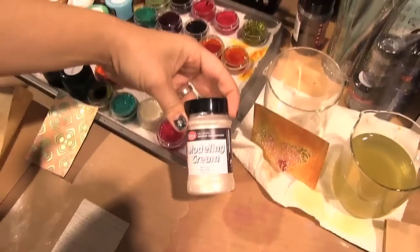Hi, you're at the Splash and Color booth at CHA and I'd like to show you a few products today. One of them is the Modeling Cream and the Primary Elements.